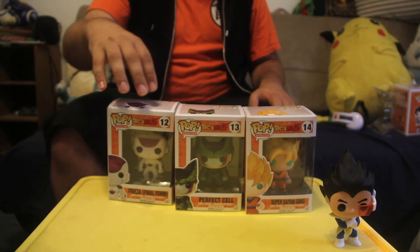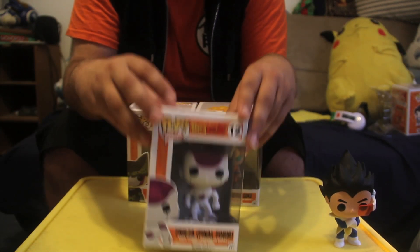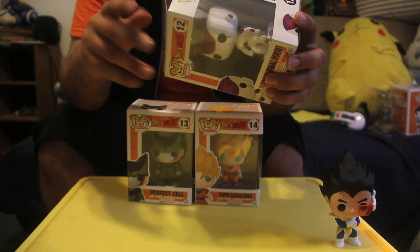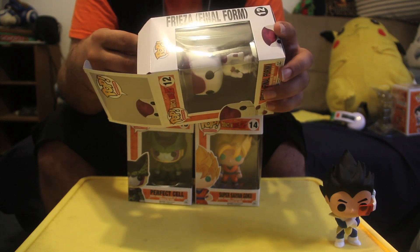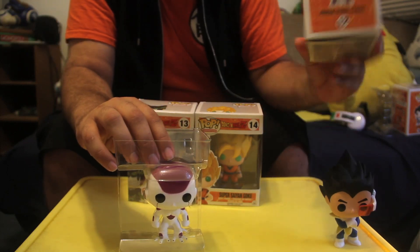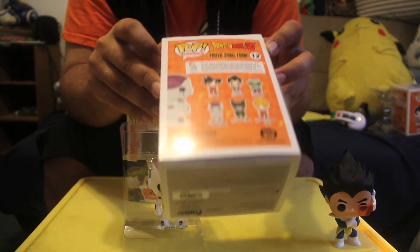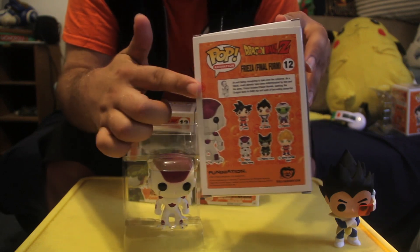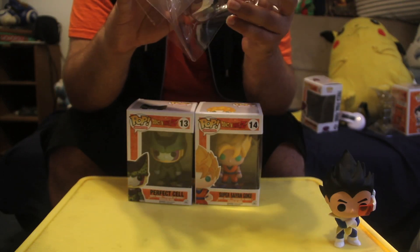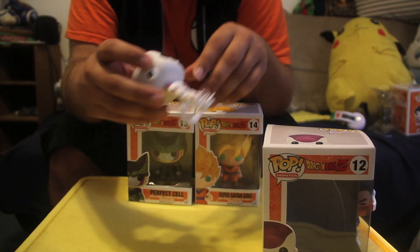That was number 10; number 11 is Piccolo, which I do not have, so moving on to number 12 — Final Form Frieza. I'm really hoping they do a second set of Dragon Ball Z figures, maybe with Majin Buu and Gohan. I'd say Krillin, but no one will buy Krillin. So here's the Frieza box — same thing on the back, hard to see on camera but it has its own picture of Frieza with the description.